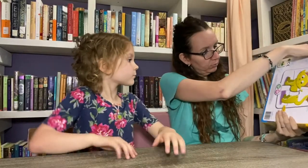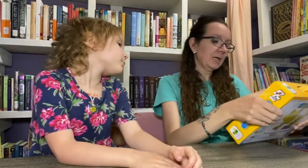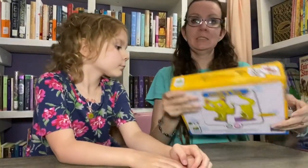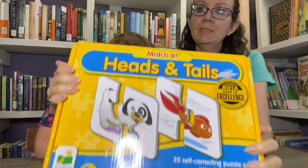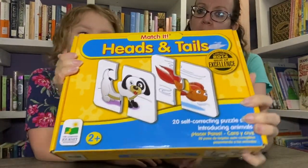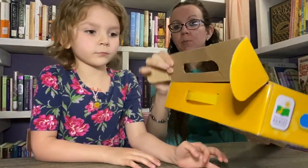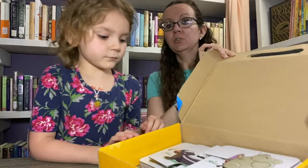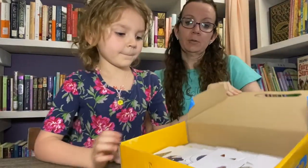This one we found at Goodwill — I believe it was 99 cents. It's called Heads and Tails Match It and it comes in a cute little box that opens from the front. They're little animals.